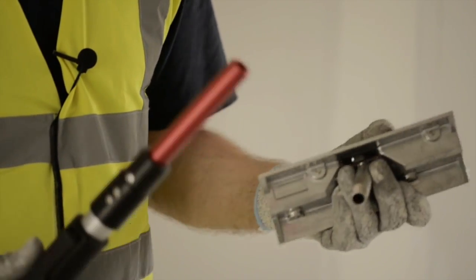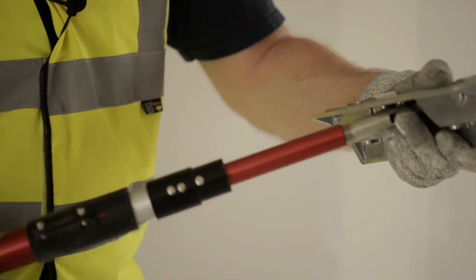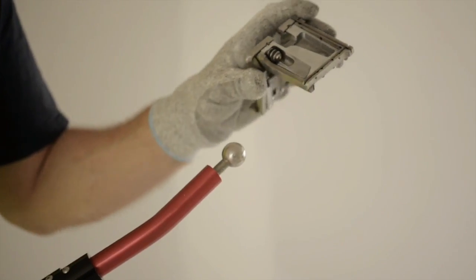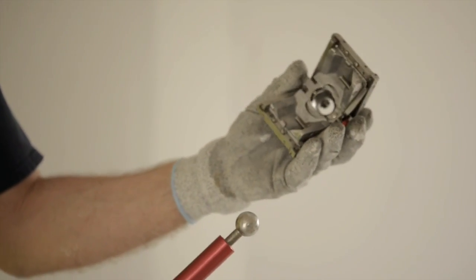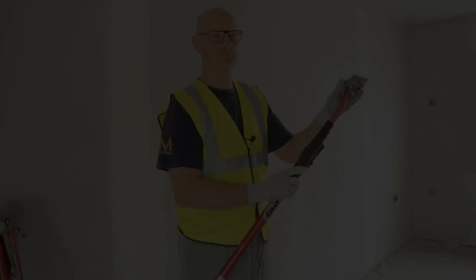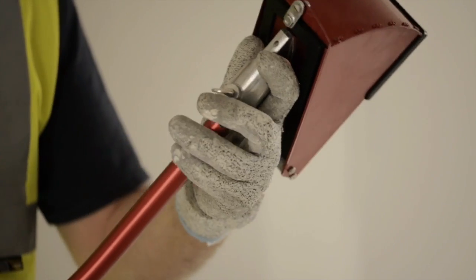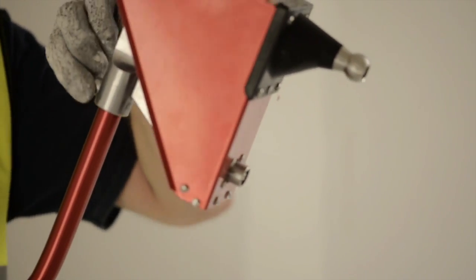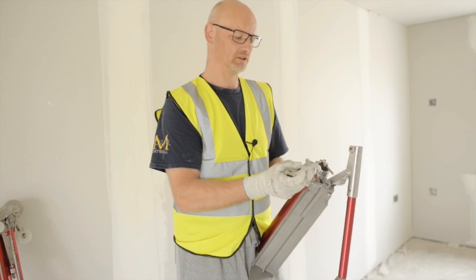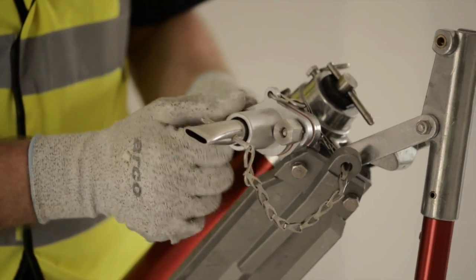Fixing the corner roller to the corner roller handle — it simply screws on like so. Fixing the corner finisher to the corner finisher handle — simply press in and when you release it's solid. Fixing the corner applicator to the corner applicator handle — simply slots in and tighten the wing nut. Fixing the flat box nozzle — simply slot it on and tighten the two nuts.